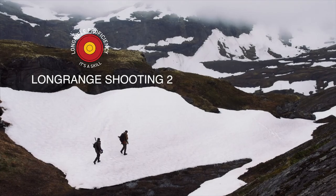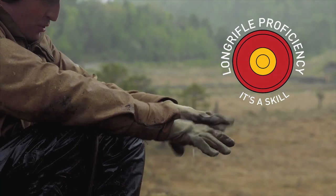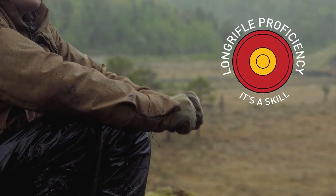Subscribe to the THLR channel by clicking the left logo icon, so you'll be shooting straighter than a drunk skunk before the sun shines over northern Norway. Thank you.